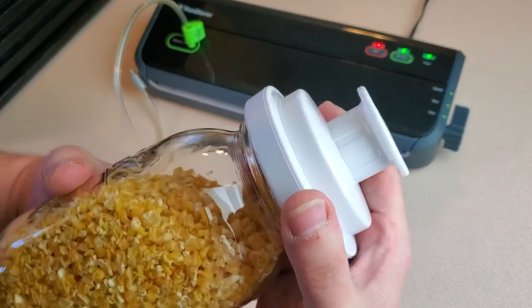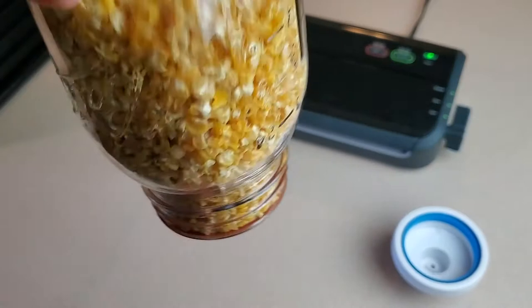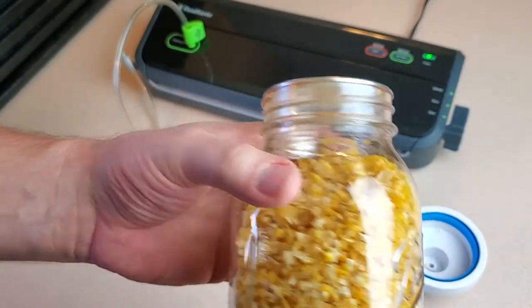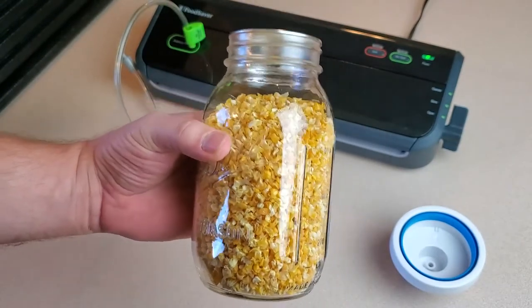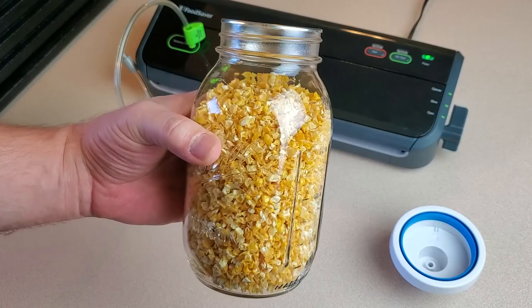If you don't have a dehydrator and want to learn more about the one that I use, I'll put a link to it in the video description. Don't forget to like and subscribe and stay up to date on all our latest stuff, including future food preservation videos. Thanks for watching and until next time, this is Great Lakes Prepping.